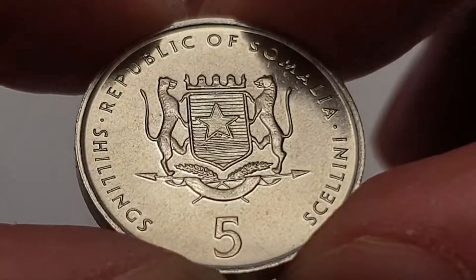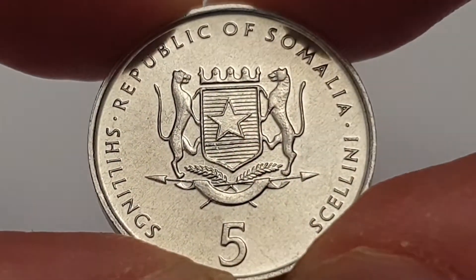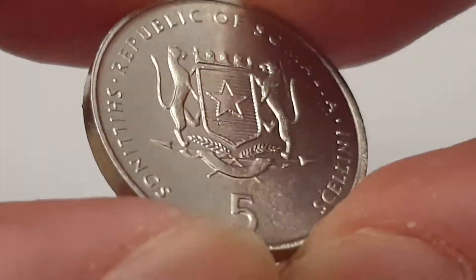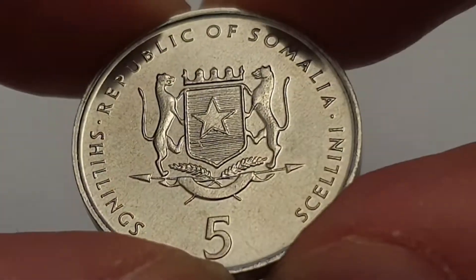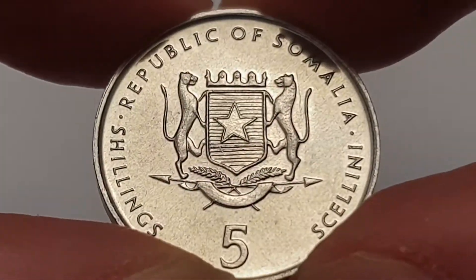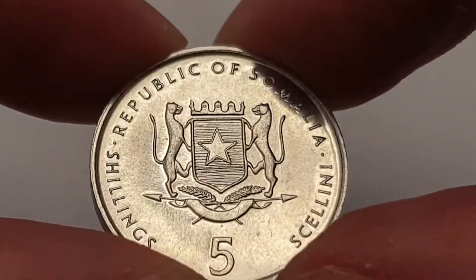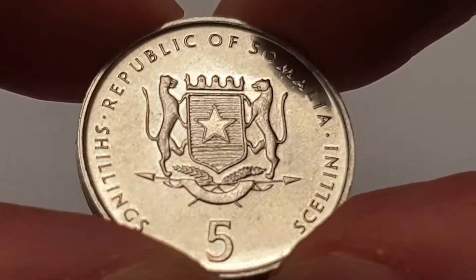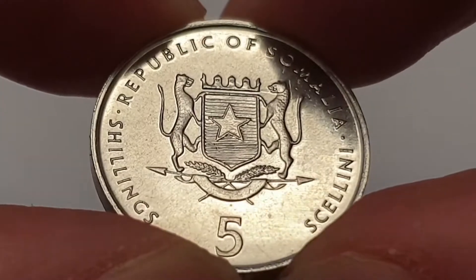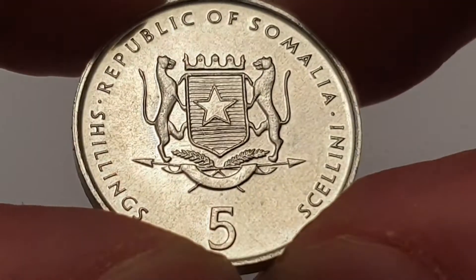Hi everyone, welcome back to Coin World UK. I hope everyone is having a fantastic day. Today I'd like to talk to you about the 2005 shilling coin from Somalia — it's a fantastic looking coin. Unfortunately I will need help with some information: first, the engravers; second, who minted it; and third, the mintage figures. If anybody can help me that would be absolutely wonderful, and I'll put that in the description to help future collectors who like collecting Somalian coins or world coins in general.